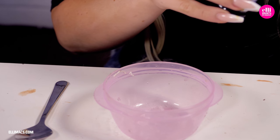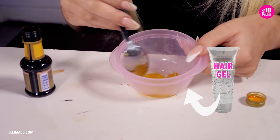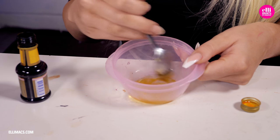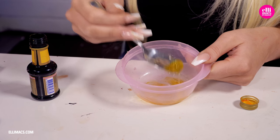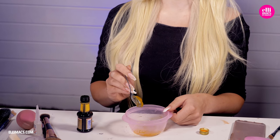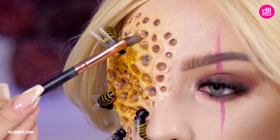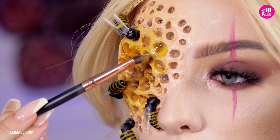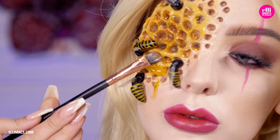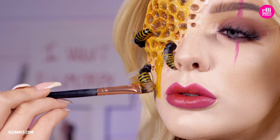For the last detail — the dripping honey — the camera actually stopped recording when we poured out the hair gel into a bowl, so do that first. Clear hair gel mixed with food color or yellow eye shadow — anything yellow you can mix in to give it that nice gooey color. You can probably even use orange marmalade if you feel like that; it's gonna be crazy sticky. And that's actually the last step: applying that honey wherever you want it. Make it drip all over the place or just in tiny areas — it's all up to you, it's your look.